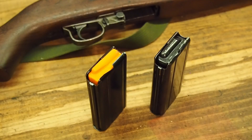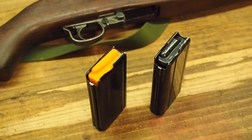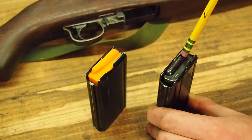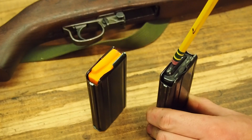Now let's have a look at some of the differences in functionality between an original GI magazine with an original style follower and the new production KCI magazine with an improved follower. Starting with the GI magazine, if I apply pressure to different areas — front to back, side to side — there's quite a bit of movement, even here at the top of the magazine.